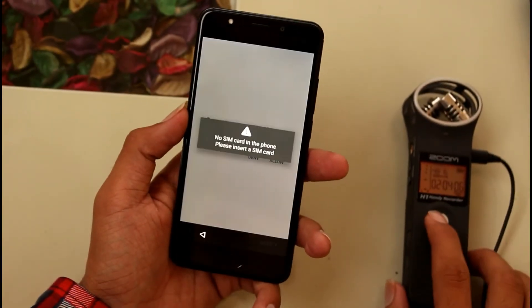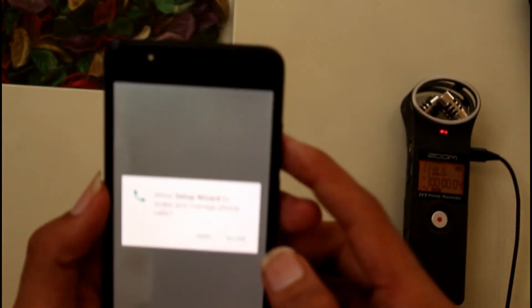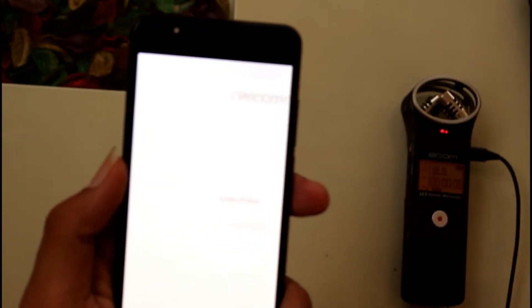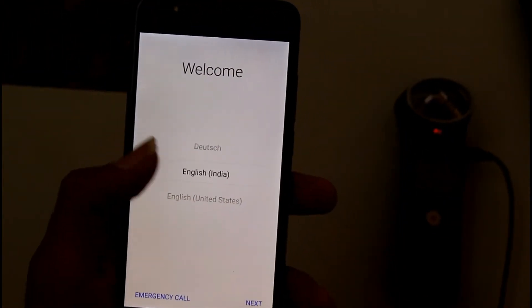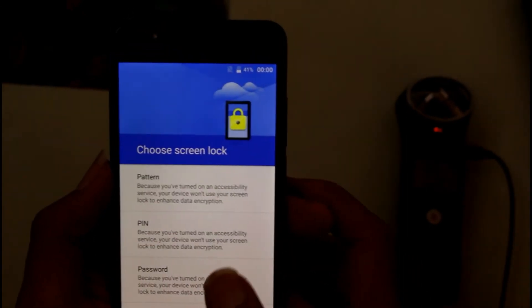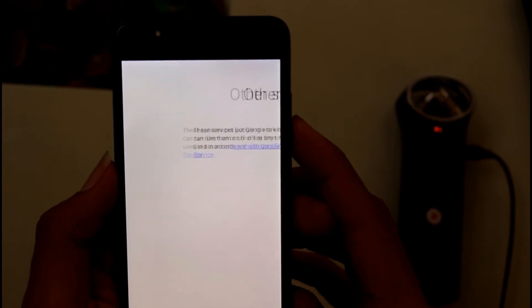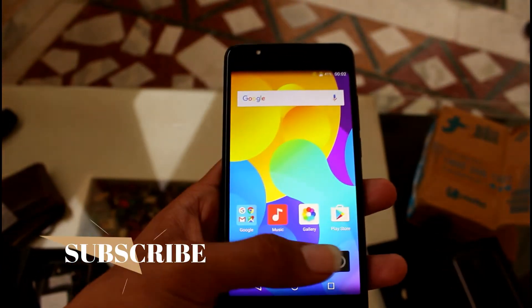You can see the phone is on. We have some permission prompts to allow. It is basically a basic stock-style UI on this mobile phone.